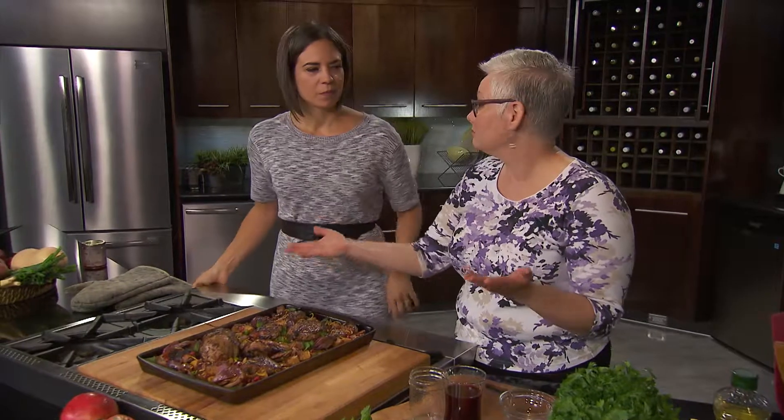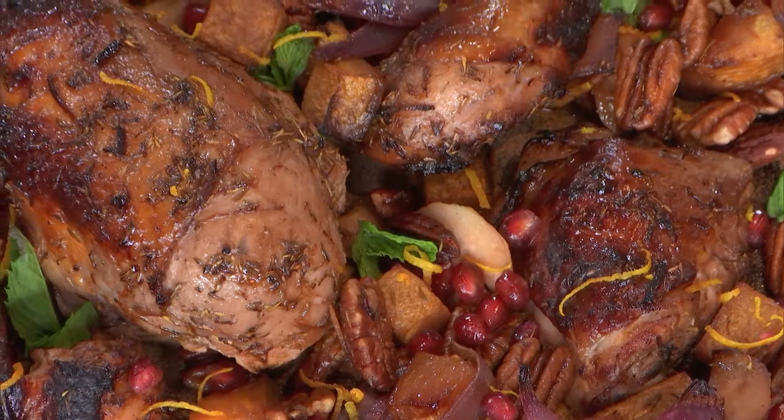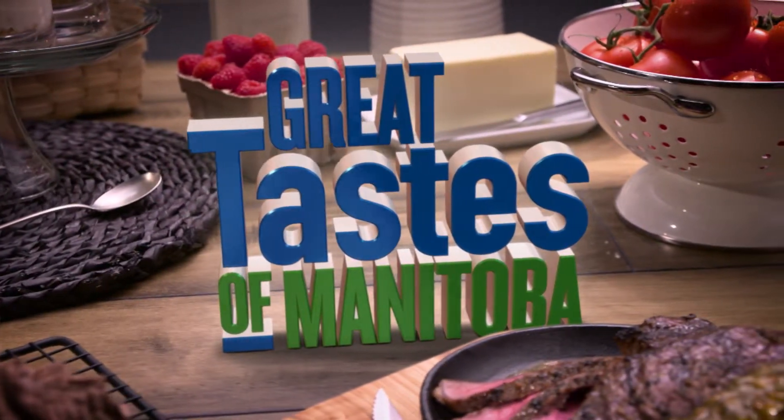So, pomegranate orange chicken. When we come back, Erin gets to join us and we're going to do some beverage pairings with these amazing sheet pan dinners with Manitoba chicken on Great Taste of Manitoba.